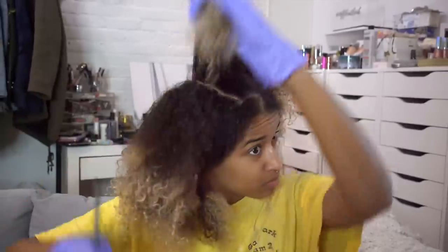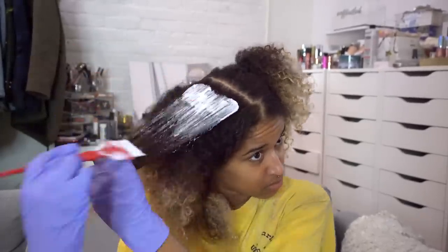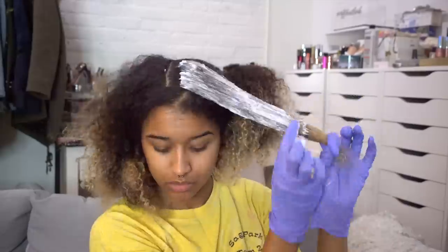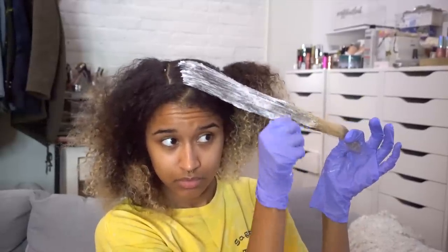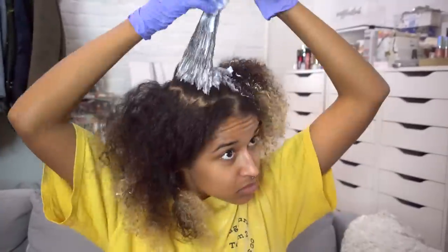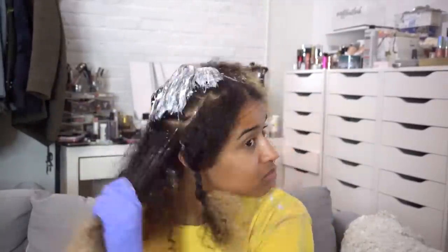Now I'm sectioning each section into smaller sections so I can make sure it's very even. I'm painting on the bleach with about an inch to the scalp because I know it's going to swell during the process. Then I'm using my hands to spread the rest out because it's a lot easier. I tried to avoid the edges which are already bleached, but eventually I got them — it's okay because I'm cutting them off anyway. Just do the same thing for the whole side of your head, making sections and making sure each one is very saturated.